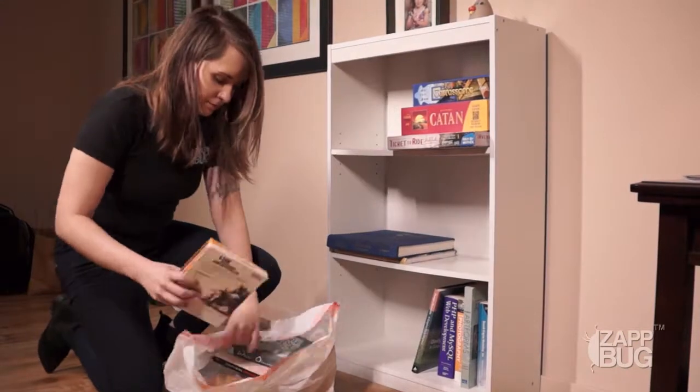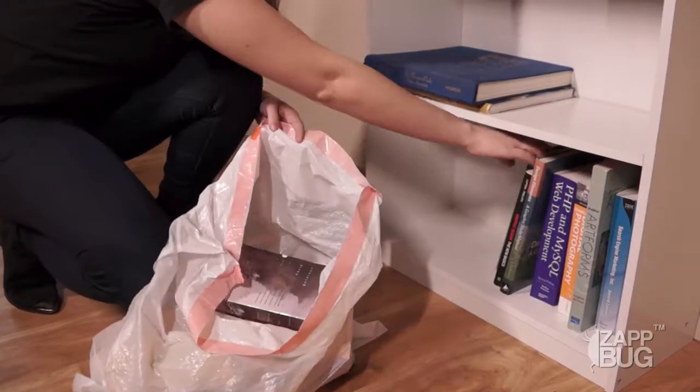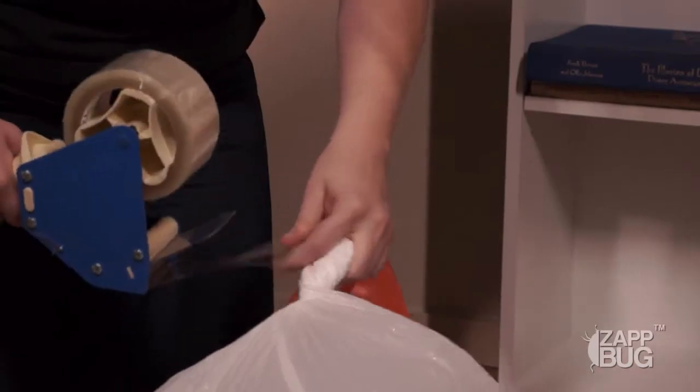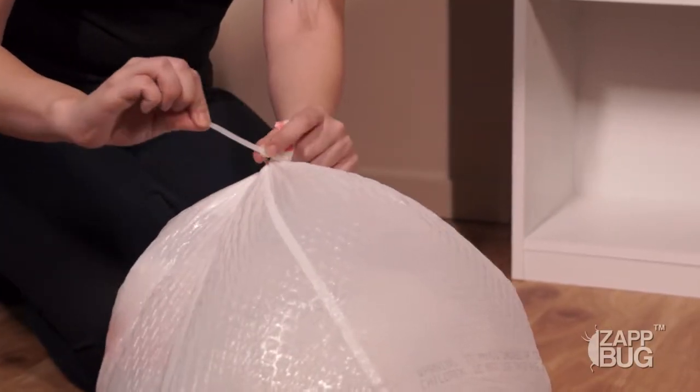Once your belongings are bagged, you'll want to make sure that the bags are sealed closed, not just twisted shut. To seal the bag, you can twist it shut and then tape it closed, or you can use items like a zip tie or binder clip to make sure it's securely closed.